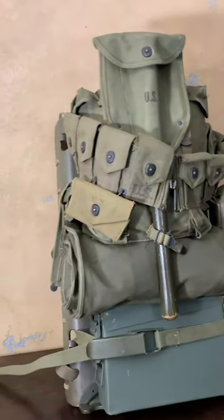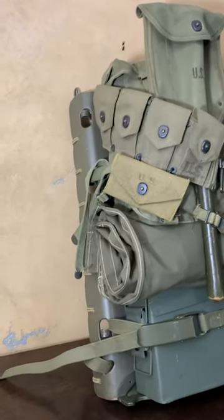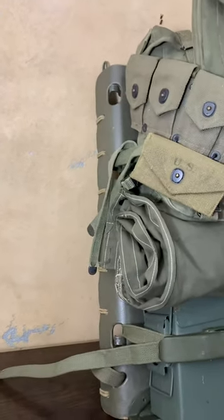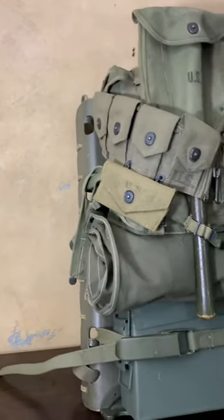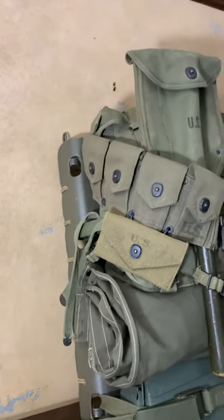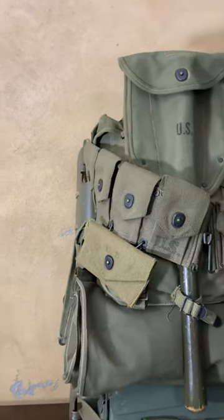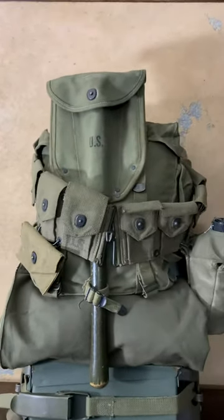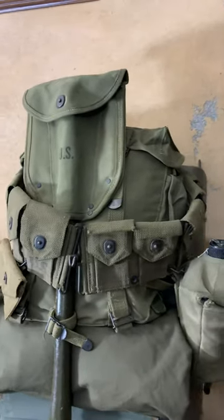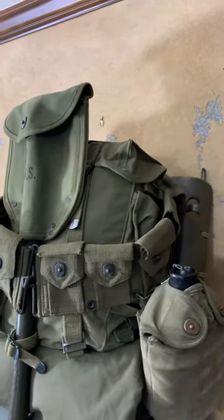If you notice on the bottom, he's got an ammo can strapped. Going up, he's got his shelter half, and then at the top, on top of the shelter half, he's got an M1945 combat field pack strapped to it.